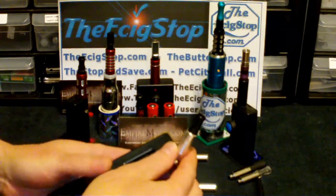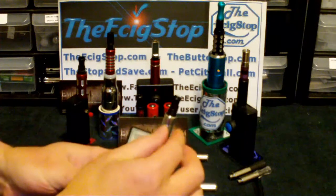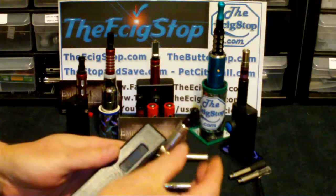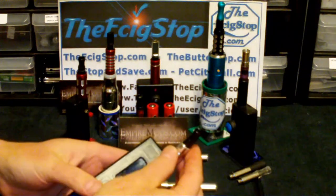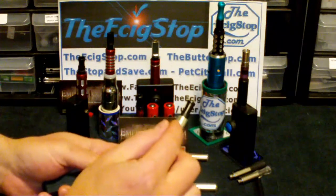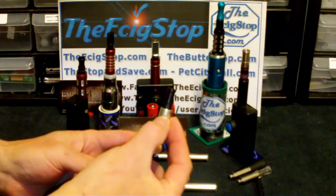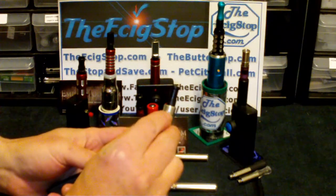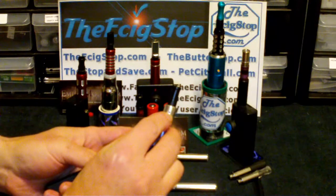They also make the draw a little bit tighter — not quite so airy — which gives you more vapor production and a little better throat hit. You can actually adjust the draw by just taking a pin and making the hole at the top of the drip shield just a little bit larger.